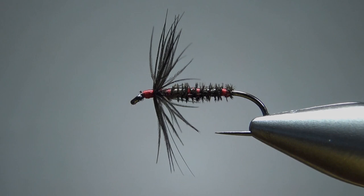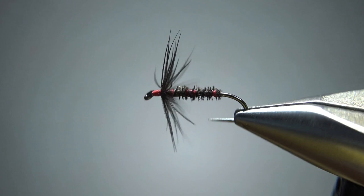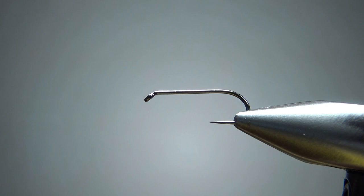Let's tie this — James Leisenring's wingless wet fly called the Black Gnat. So there it is in the vise. Pretty classic, standard wet fly pattern, looks a little reminiscent of a North Country spider. I'm tying this on a size 12 — it's a 1x long, 1x strong, barbless wet fly hook. And I am going to use a red thread.